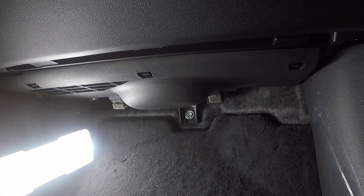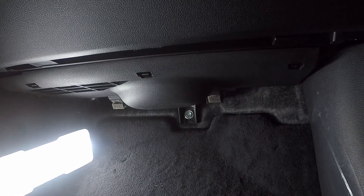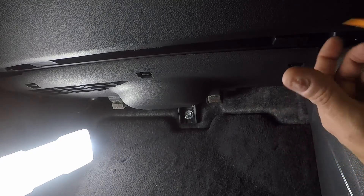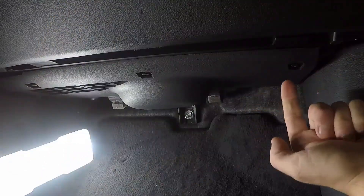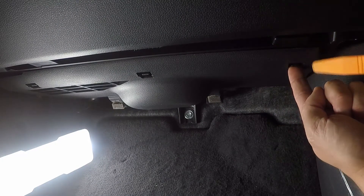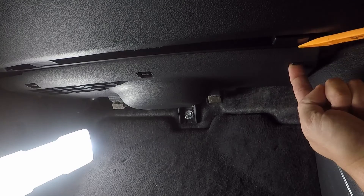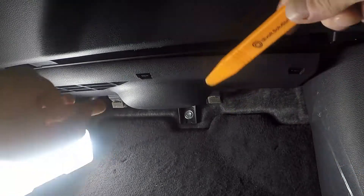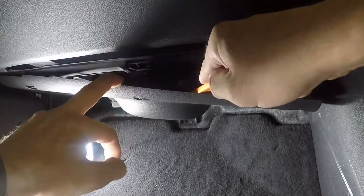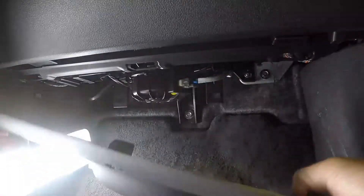We are on the passenger side underneath the glove box. The only panel we need to remove is this plastic lower piece right here — it's super easy to pop off, you don't need any tools whatsoever. You'll see these little push tabs: one on the right, one in the middle, and one on the left. Pull the tab out towards you, back towards the seats, and use a panel popper or flathead screwdriver to release it. Pop it down and repeat the process for the remaining two tabs, and the piece will pop right down. Pull it out and set it aside.